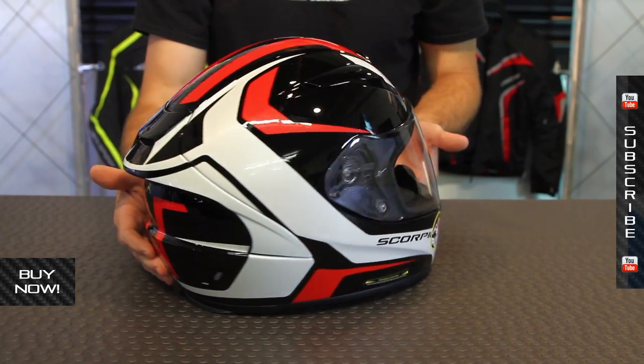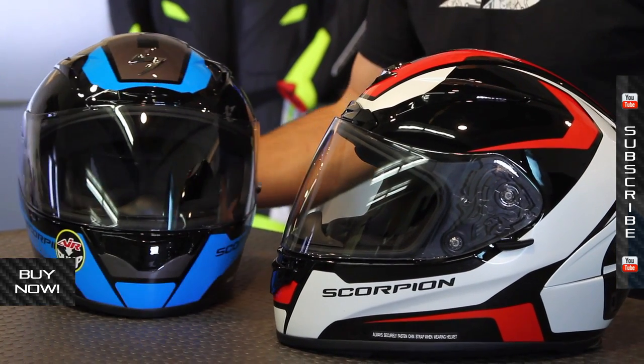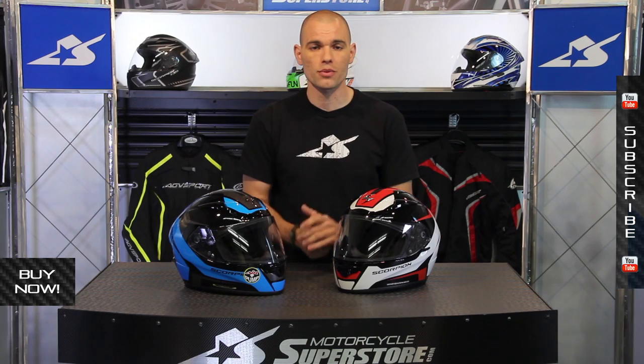Find the pricing and the current sizes available at MotorcycleSuperstore.com — typically extra small through double extra large. Find the one that you like. These are the Dispatches like we mentioned, with lots of colors and graphics available. Thanks for watching — we'll see you next time and don't forget to subscribe to YouTube for more product videos.